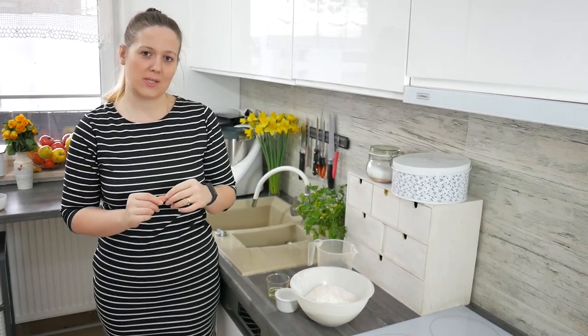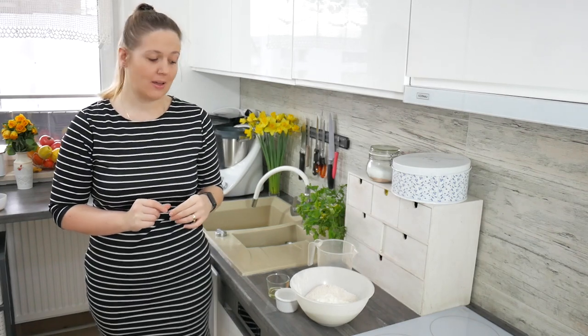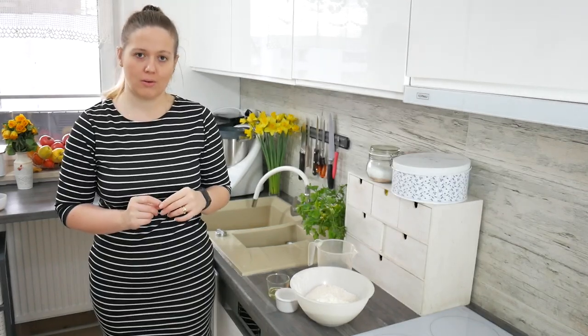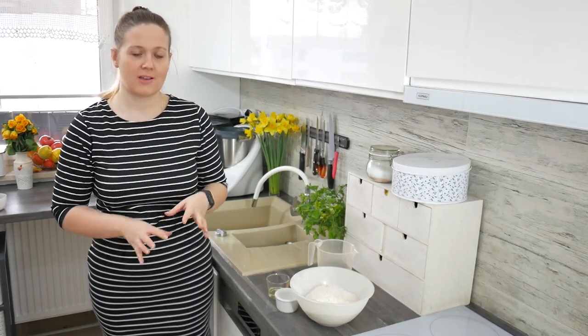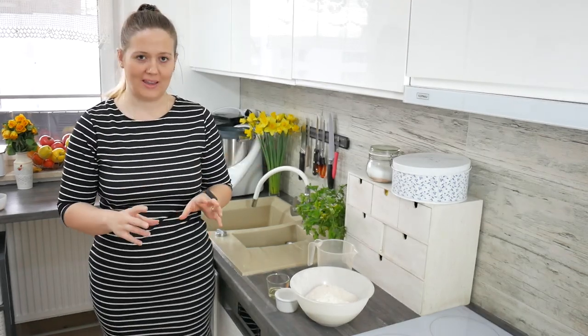Hello and welcome to the Polish Foodies YouTube channel. Today I want to teach you how to make grahamki, delicious Polish whole grain rolls, buns that you can eat for breakfast, for lunch, all day long.